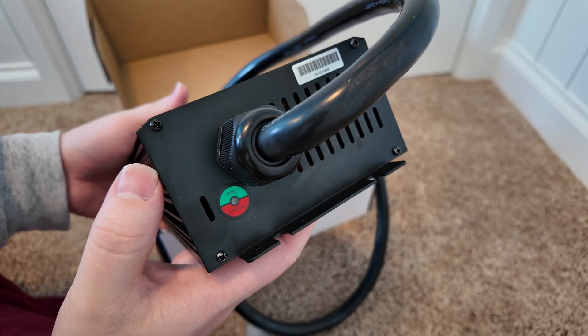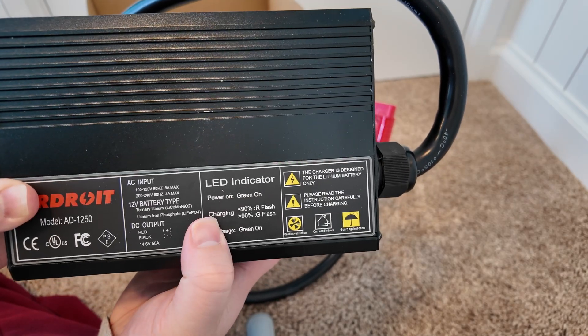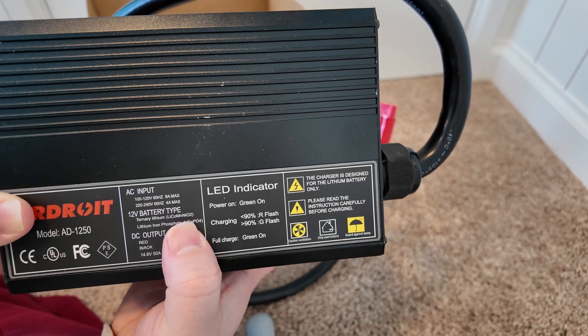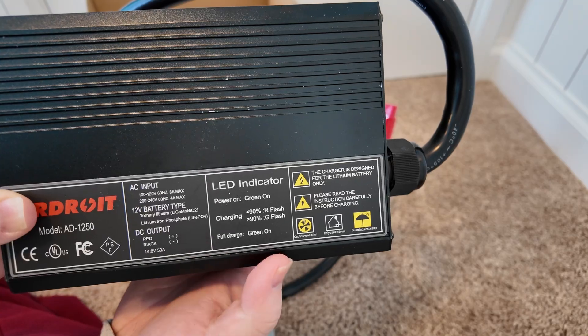On this end you have your indicator light. When it's powered on, the green light will just be on. When it's below 90% charge, the red light will be flashing. When it's above 90%, the green light will start to flash, and when it's fully charged, the green light will just be steady on again.